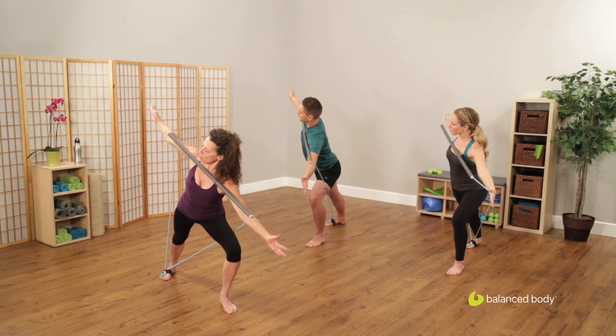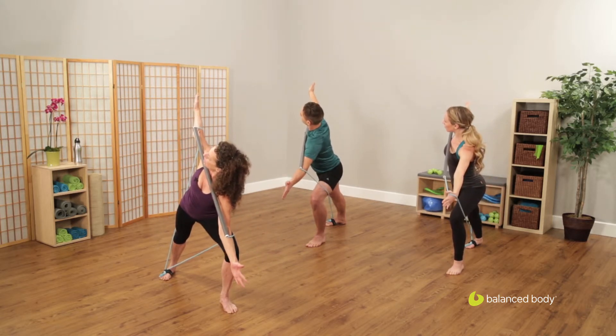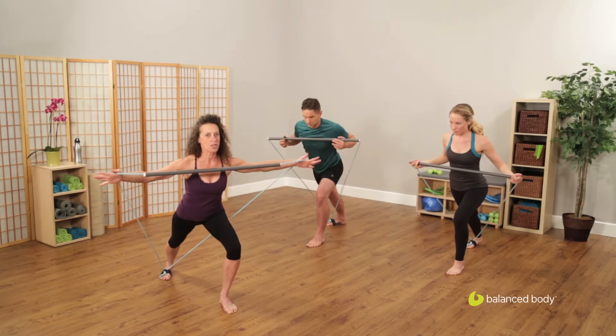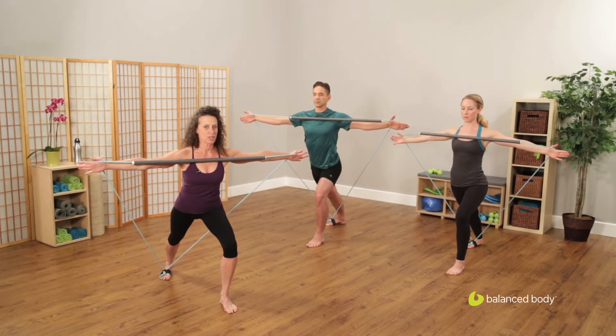Rotate through the stick as you rotate your upper body into the diagonal, following the line of the stick and coming back to the center. Drop the arms down, take hold of the cords. Push the cords out as you feel the full length of your arms, fingertips to fingertips.